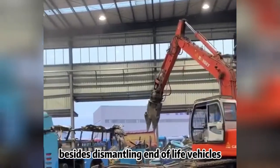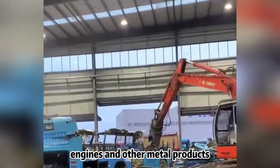Besides dismantling end-of-life vehicles, the machine can also break down separate engines and other metal products.